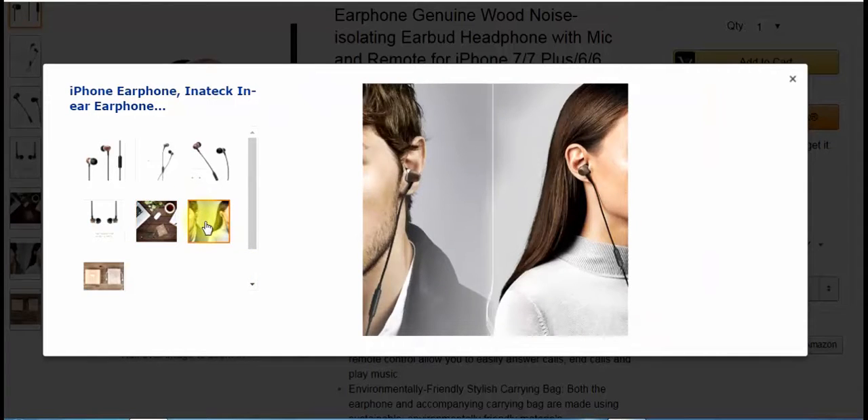They fit really well. I had no problems with them cutting the grass, stuff like that, moving around a lot, riding my bike. They're wired, so they limit you a little bit, but I like the sound better out of wired headphones.